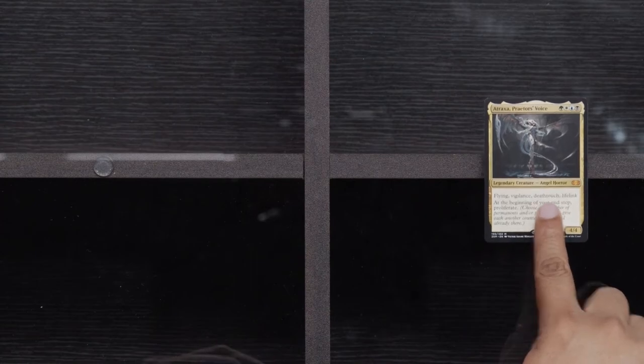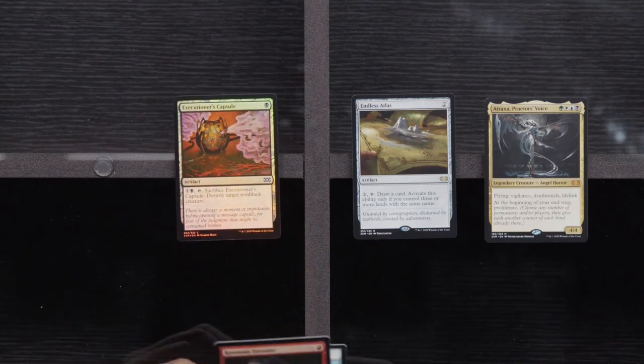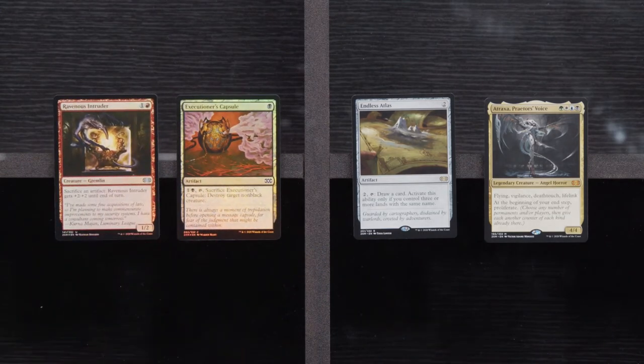Welding Jar, Treasure Mage, Flicker Wisp. And we found an Atraxa, an Endless — I believe that's our fourth Executioner's Capsule — and a Foil Ravenous Intruder. I don't know if we're going to be doing anything with these four Foil Executioner's Capsules, but we opened them. Still have a lot of packs. Still a lot of Jace and Force of Will we can open. Don't be scared now — I believe in you. Fatal Push, Galvanic Blast.